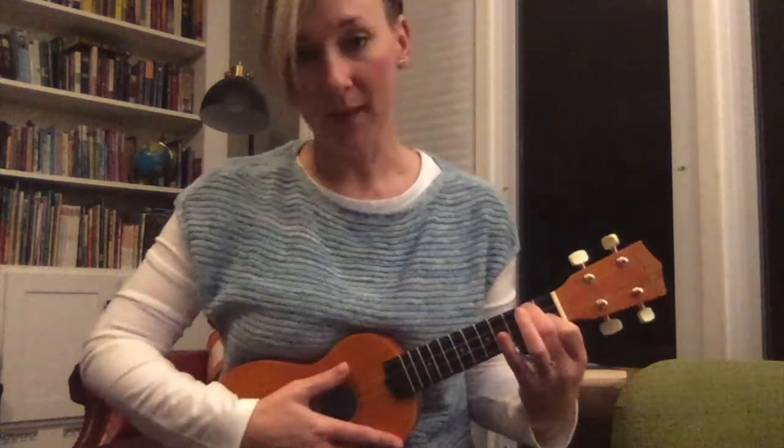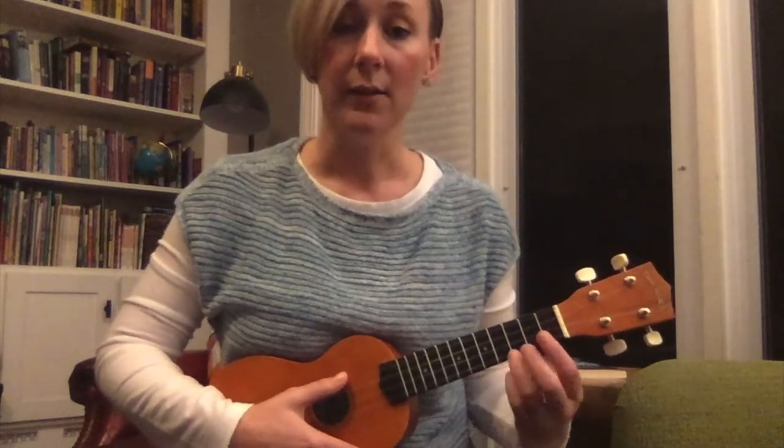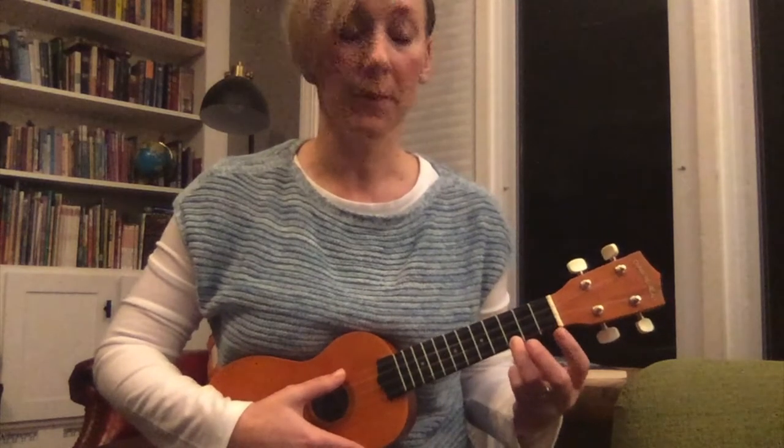Great job. So now we're going to go back and forth between F and C. We'll start on C, we'll do eight strums, then move to F. This is what we ended our last class with, so we're using it as a warm up — going back and forth between F and C. Starting on C, get your ring finger on the red sticker.